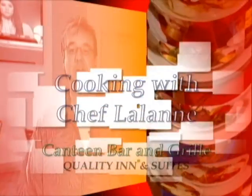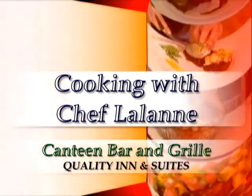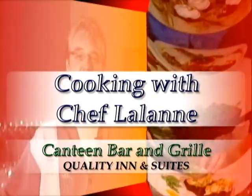Chef Lalonde from the Canteen Grill in North Platte. Join us now for fabulous, unique, original recipes created by the chef.